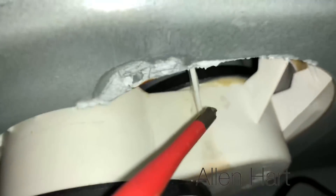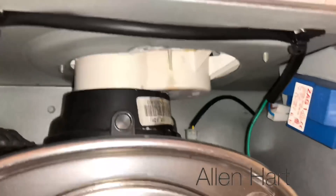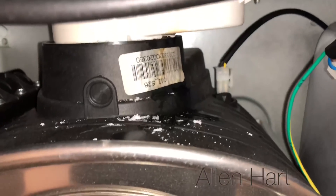We've managed to take the seal out and straighten it up. We're going to test it now with the flue gas analyzer just to make sure it's all okay. It seems a lot better now, so hopefully that will be sorted for the customer.